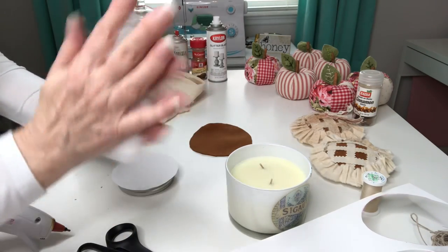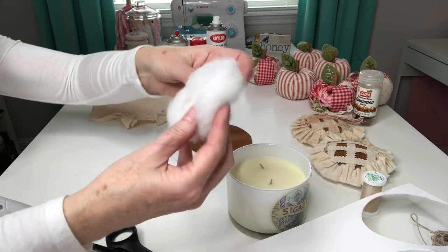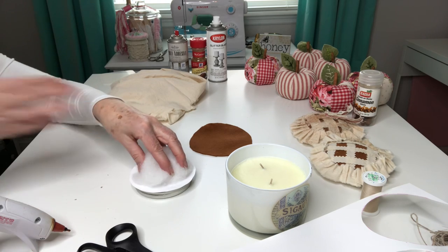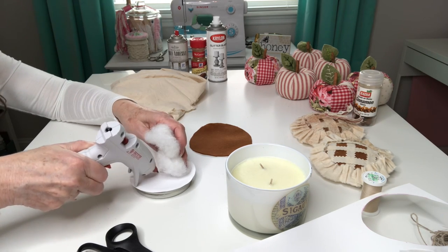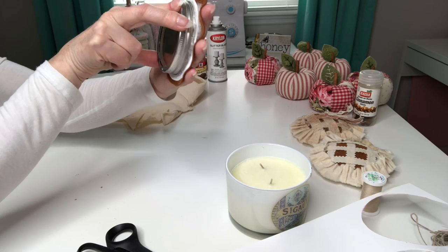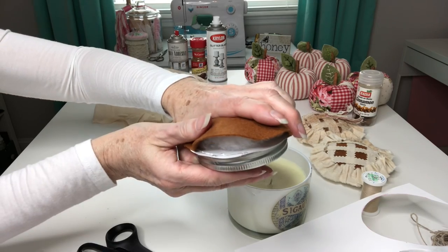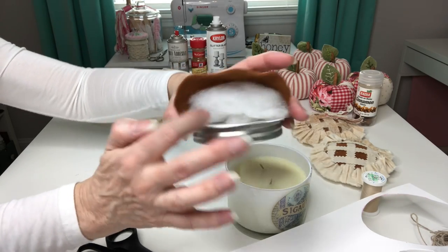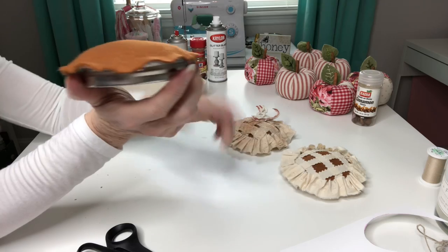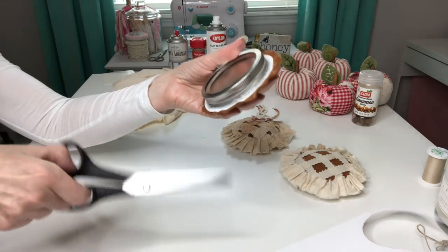Take some fiberfill and roll it in your hands — you want to kind of compress that, flattening it out and making it into a circle shape. Take that and place it on top of your circle, and put some glue down in the middle just to hold it in place while you're trying to work with it. Now take your felt, place that over the top, center up your felt as best you can, tuck in your fiberfill, put your glue on the edge and press down your felt — do that all the way around your circle. It's bunched up a little but that doesn't matter because our crust is going to be covering that up. Now we're going to trim off the excess.